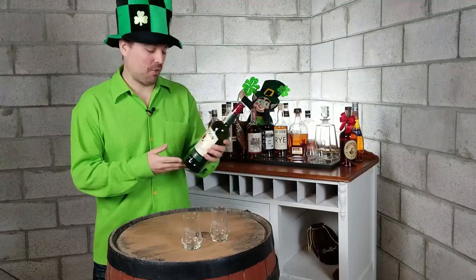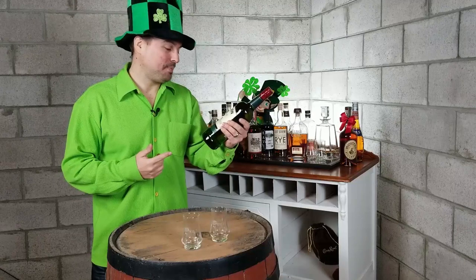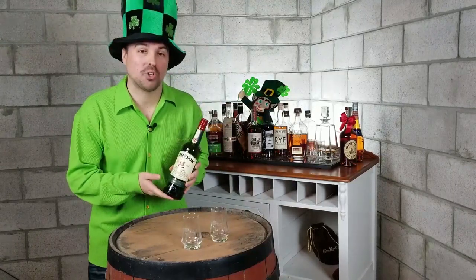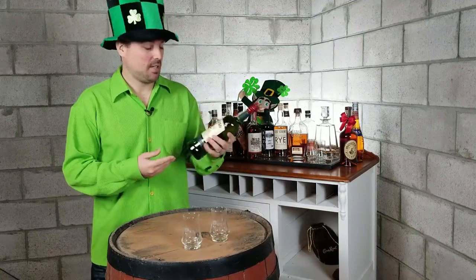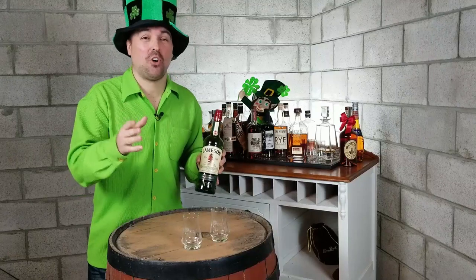That's right, I was really looking forward to this one. What we've got here — we've got the 40% alcohol, 750ml. This bottle was $36.95. We're going to try and do this Irish accent the whole time, so if it gets annoying, I apologise.